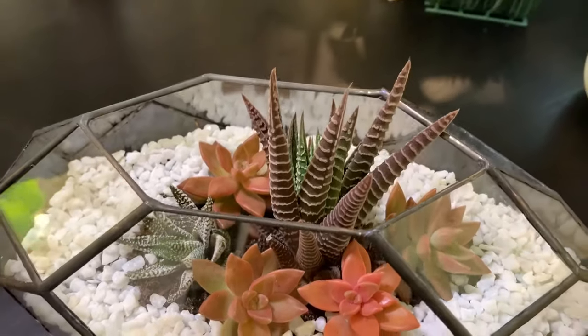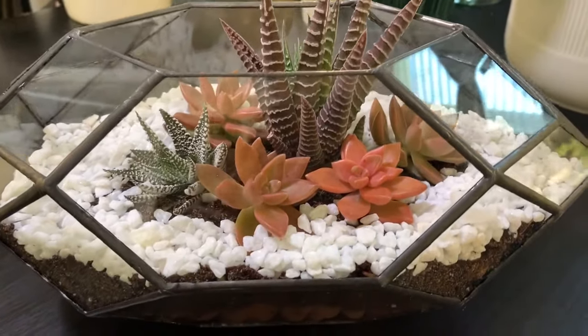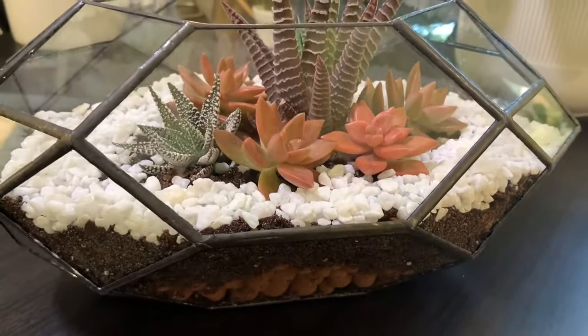In today's video I'm going to show you how you too can recreate this terrarium look with LECA.